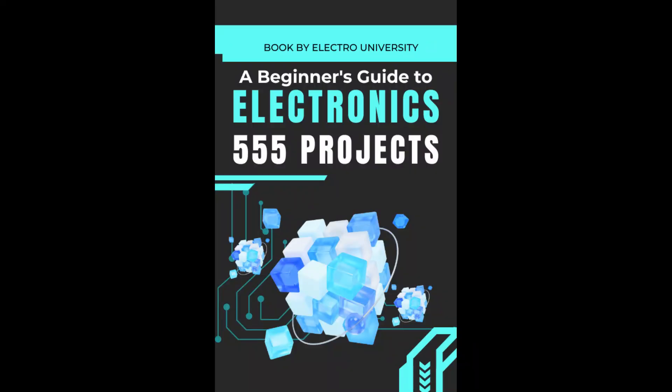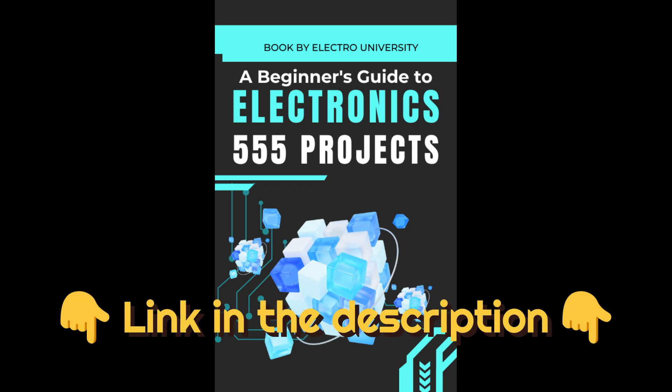I've packed my favorite 555 timer projects into a free ebook — totally free. Don't miss it. Click the link in the description to get yours.